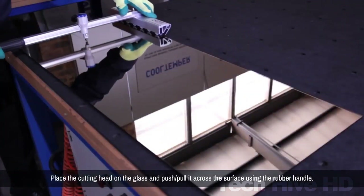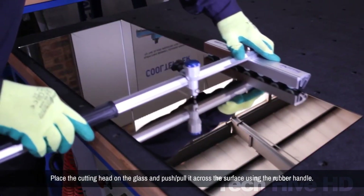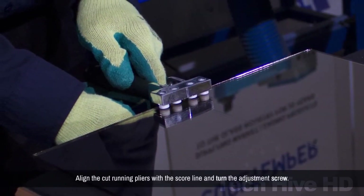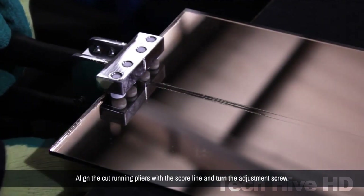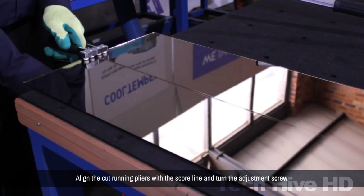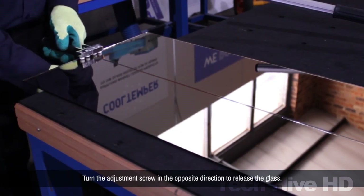Three models of the GTS Easy Cutter are available, all starting at a range of 110 millimeters thickness. The EX600 model can cut up to a maximum of 600 millimeters, the EC1200 can cut up to 1,200 millimeters, and the EC1800 can cut glass up to 1,800 millimeters.